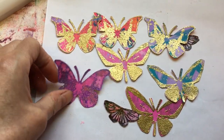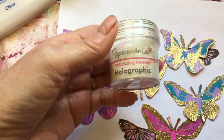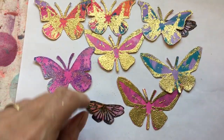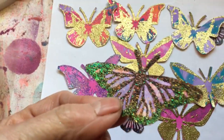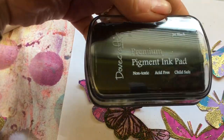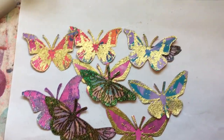This one is the Paper Mania stamp — I've had this for years and don't use it that often. It's a holographic one. And then the darker ones — these darker ones are the holographic one just used with the Dovecraft pigment paint pad. But they're all pretty!